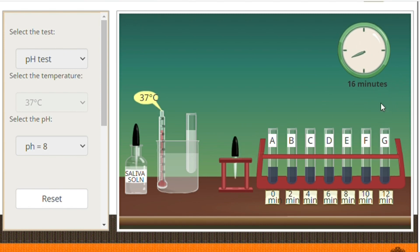Based on our activity, which do you think is the optimum pH for salivary amylase? That's it for today. See you again in our next experiments.